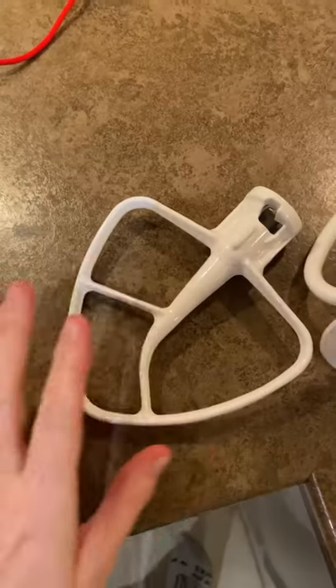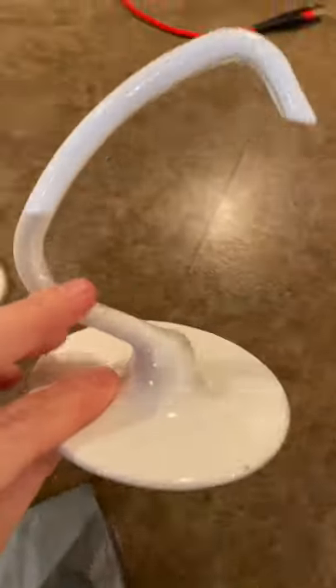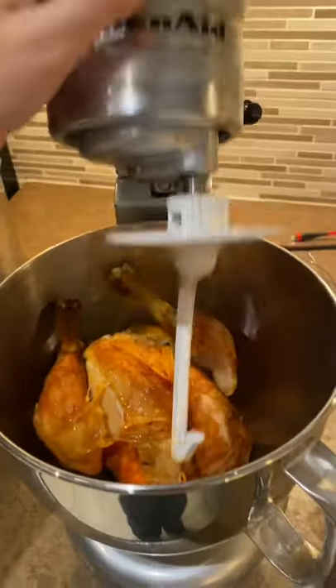There is nothing more I hate than ripping up a rotisserie chicken. I've seen people shred the chicken before, but I've never seen anyone do it with the bones still in. It could be the stupidest idea, but I feel like it's also the smartest idea. Let's see if it works. I got the rotisserie chicken in there — do I use this one or the hook? Thinking the hook. Close that.